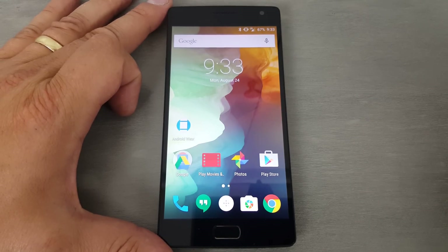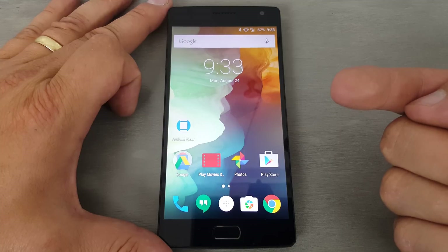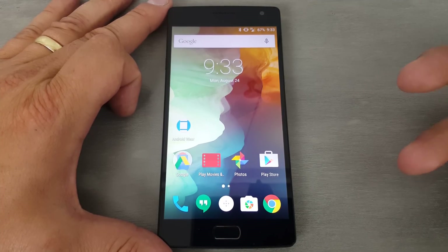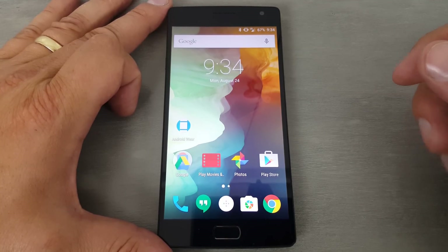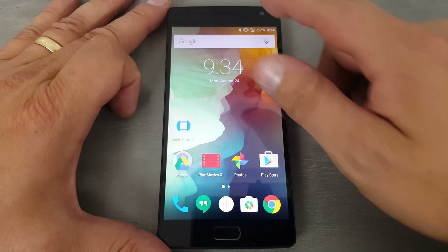Alright guys, today's video is going to be on my OnePlus 2 — I'm going to show you how to set up the fingerprint scanner feature. This is being shot on my Samsung Galaxy Note 5, so it's a camera and audio test shooting in 4K, but also setting up the fingerprint scanner on this device. Kind of a dual whammy here.